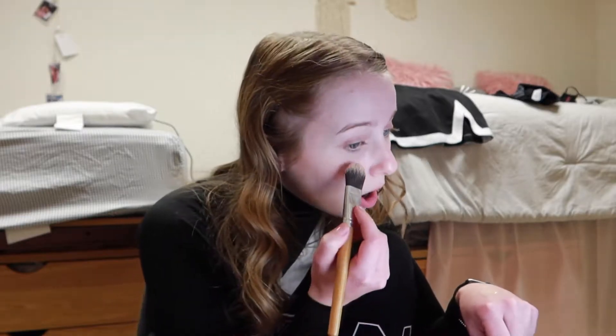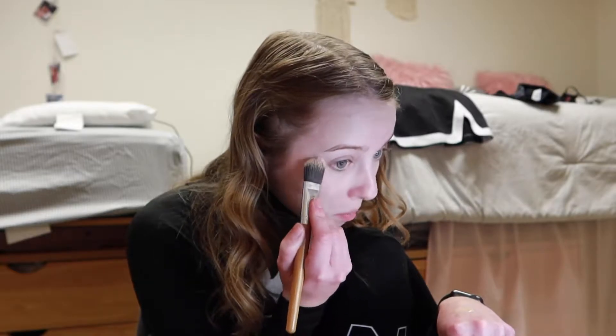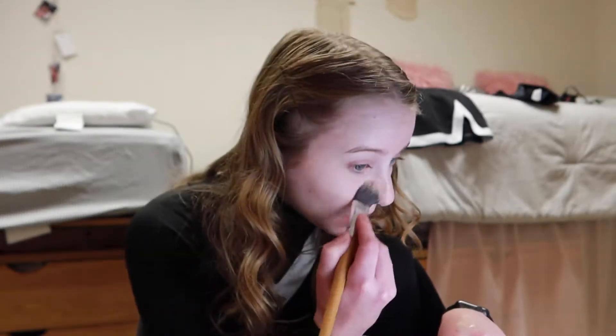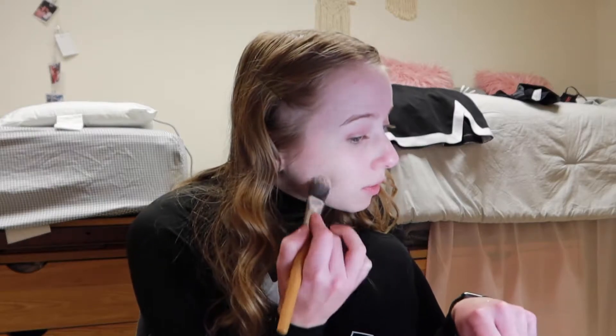Anyways, what should I talk about during this video? Cheer is going well. I can hit the prep and an extension like right away. I just started trying libs, but because I don't have cheer shoes, they're a little hard, so I haven't been able to hit a lib yet. But I'm hoping today during practice we will practice again, and hopefully I get it this time. I really want to take a video of me being a flyer, like getting lifted, and post it on my Instagram, because that would be cute.